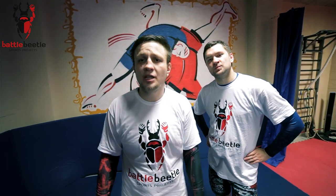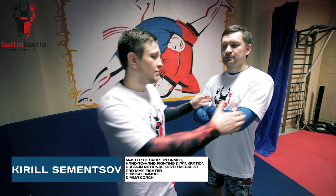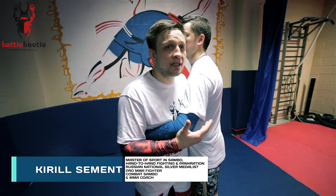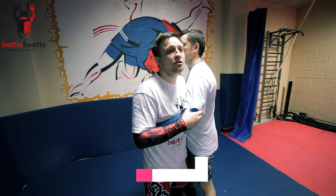Hey guys, it's Battle Beetle. Today we're gonna go for a lateral drop. We're gonna work it off from over under clinch, which is a 50-50 position, so he has the same amount of power and leverage to throw me as I have.